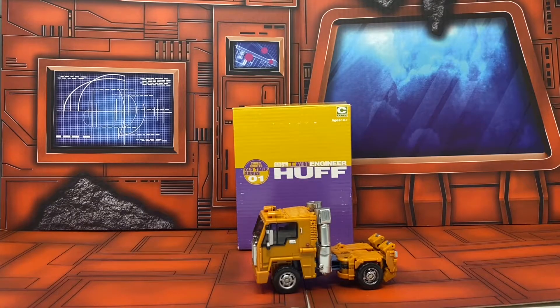What is up folks, welcome to another edition of Billy the Kid's No Bullshit Toy Reviews. Today, courtesy of my sponsors Big Tin Robot Toys and Collectibles, we are taking a look at the CubeX Robots Old Timer Series Zero One — Engineer Huffer, or an MP-scaled Huffer.